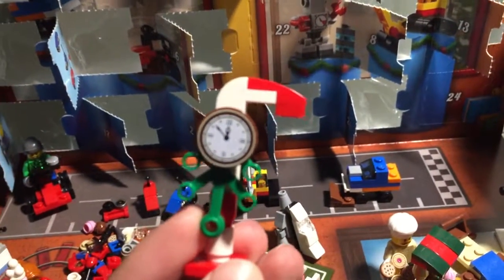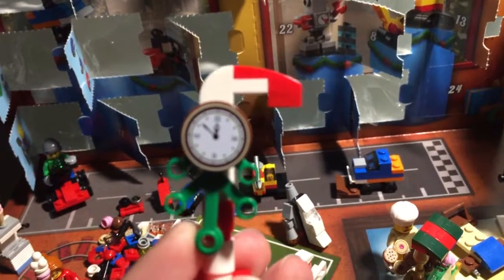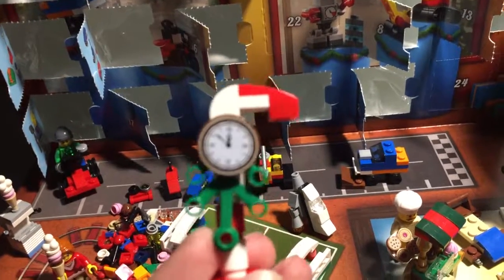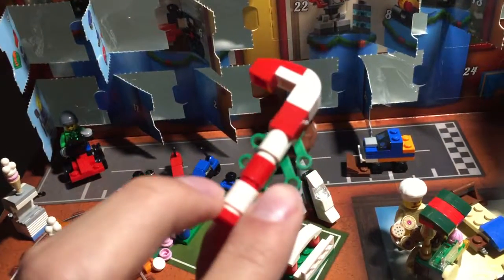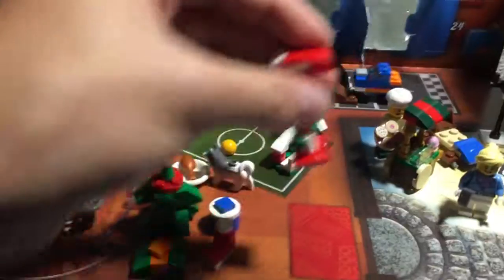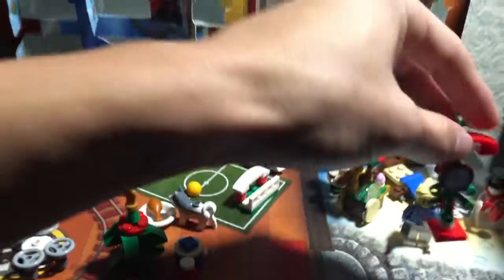That's a pretty nice printing on my clock — focus, dang it, focus — it's not focusing, guys. Oh well. I like the clock; I appreciate the fact that this looks like a candy cane. Alright, where do I put this? I'm gonna put it right here for now, right next to the — no, that's not right.